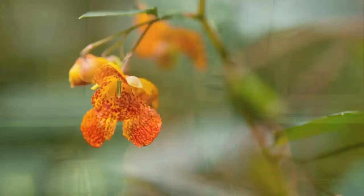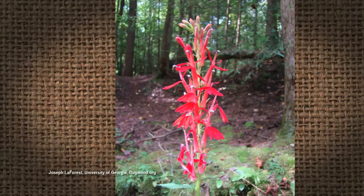The jewelweed and cardinal flower are both late-summer bloomers especially attractive to hummingbirds, whose heads are adapted to fit into those flowers. They're also an example of a flower that changes sex. It starts out life as a male flower — it gives pollen, the hummingbird bumps pollen on its head and takes it to the next flower. Then at some point that flower drops its male parts and the female parts emerge. For a couple of days it's delivering pollen, then it's receiving pollen. So basically it's a transgender flower — an interesting thing going on right out in our ditches.